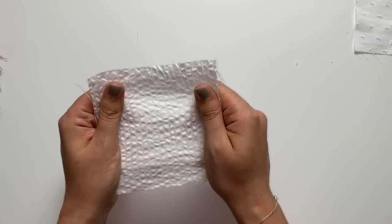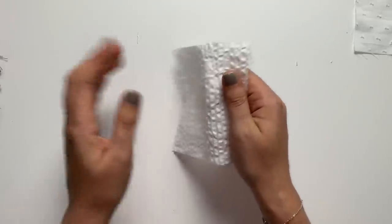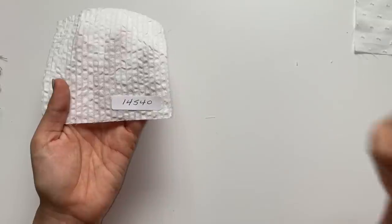Not all seersucker is created equal if you've ever bought cheap seersucker. The number on this one is 14540.